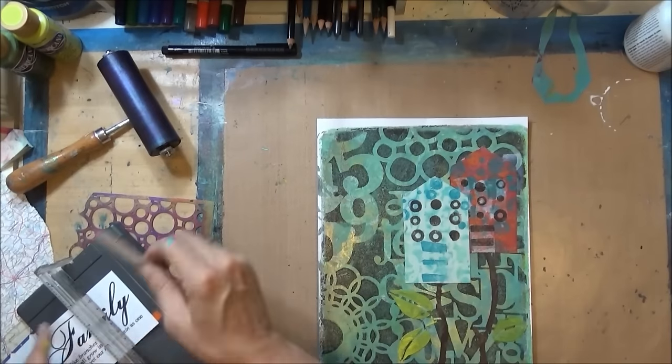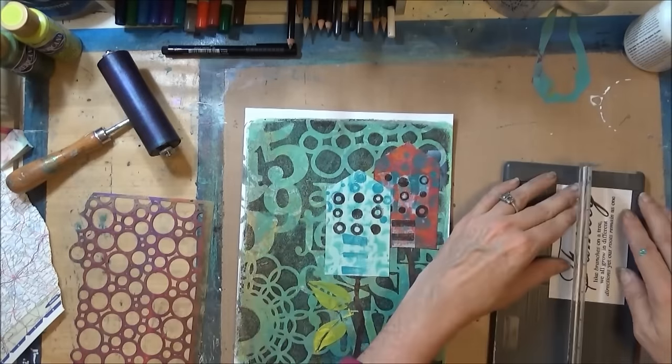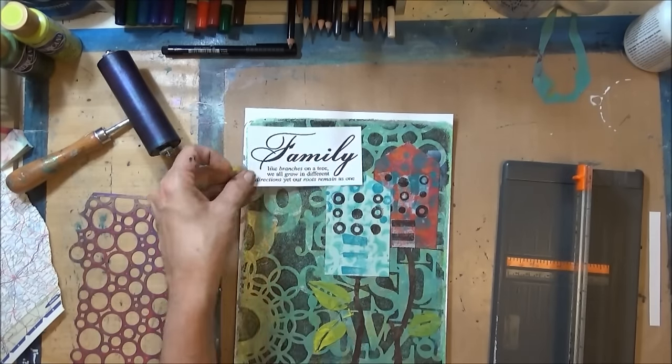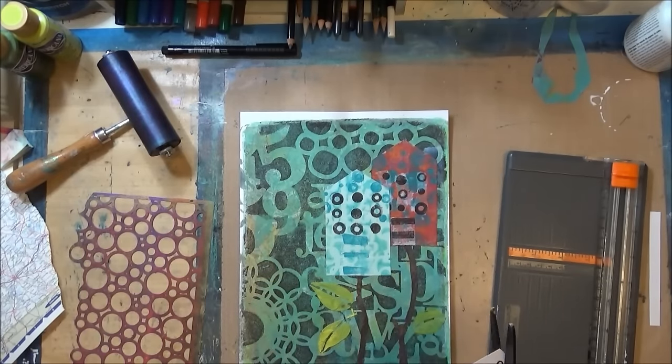I'm going to trim a quote that I had already printed about family. I decide to trim it down and break it apart, and a lot of that cutting is off camera.